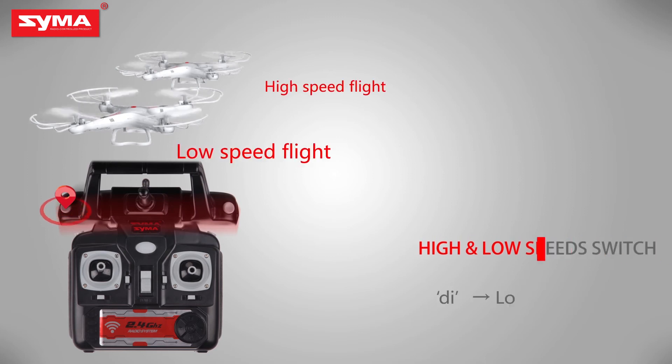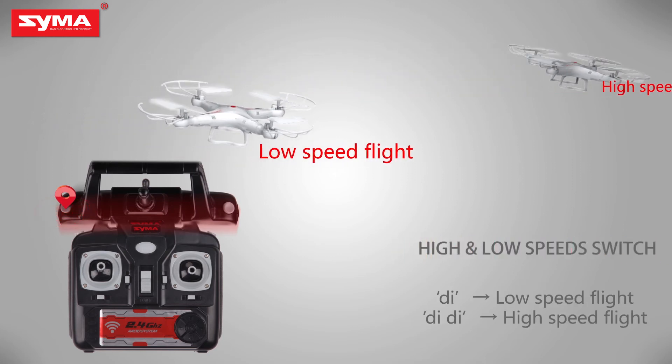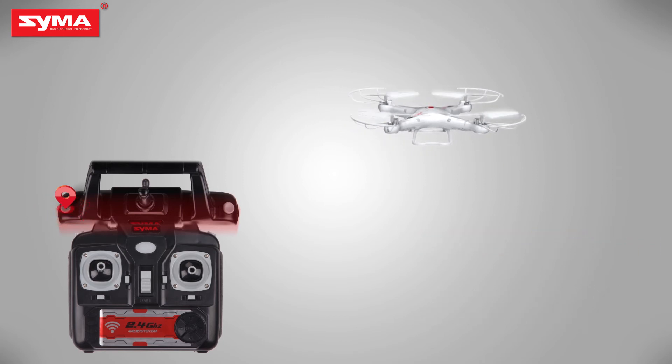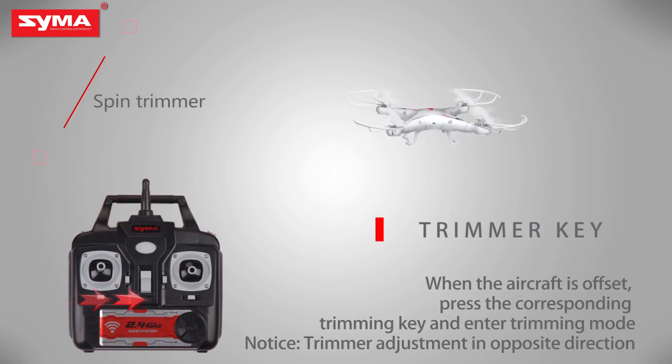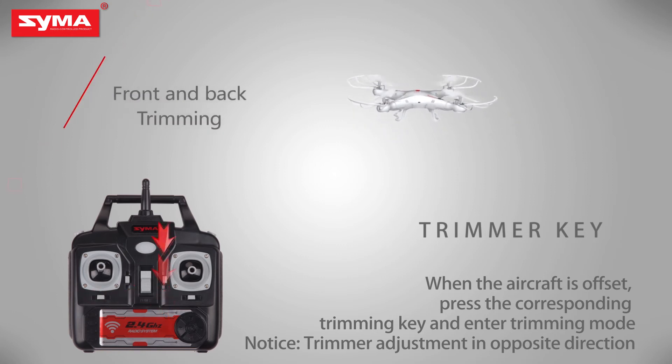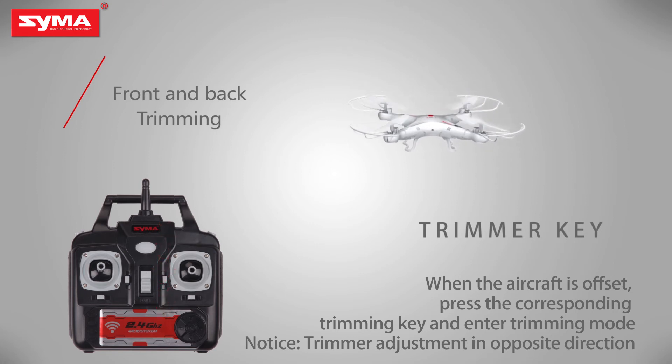High and low speed switch: short press the right joystick to switch the flight speed of the aircraft. Trimmer key: when the aircraft is on, press the left joystick until it enters trimming mode, and then push the corresponding joystick to fine-tune.